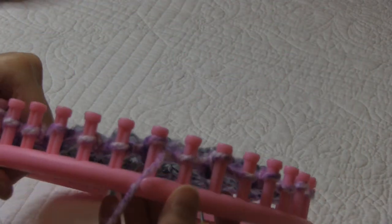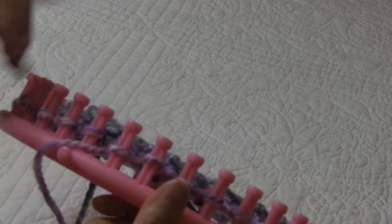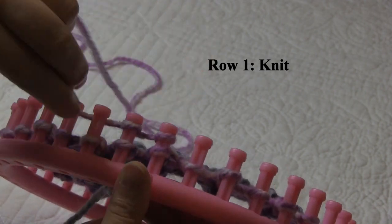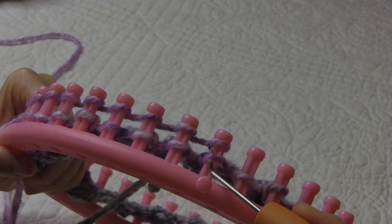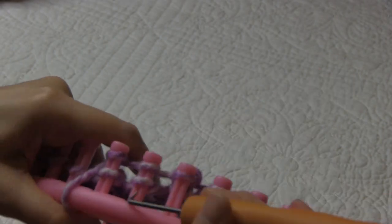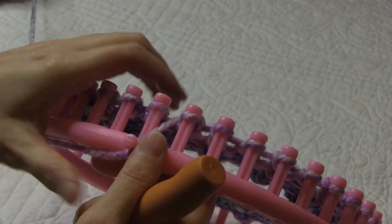I've just finished up the six rows for the brim of my hat and now I'm ready to do the body. I'm going to go ahead and push these loops down. Now for the body of the hat it's going to be a four row repeat. For the first row of our four row repeat it's going to be a knit row using our e-wrap knit stitch. So we're just going to e-wrap each peg, and since we're doing a whole row we can go ahead and wrap a bunch at one time and knit off, all the way around for our first row. I'm just finishing up row one.